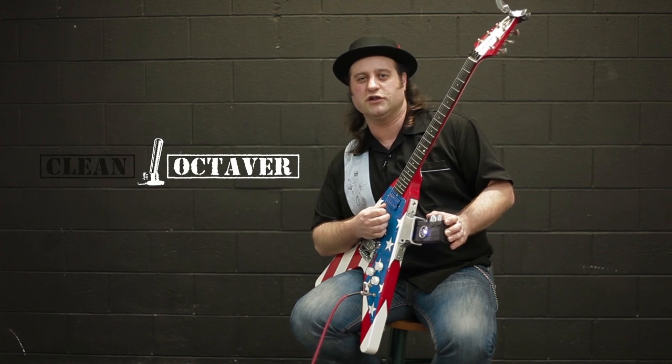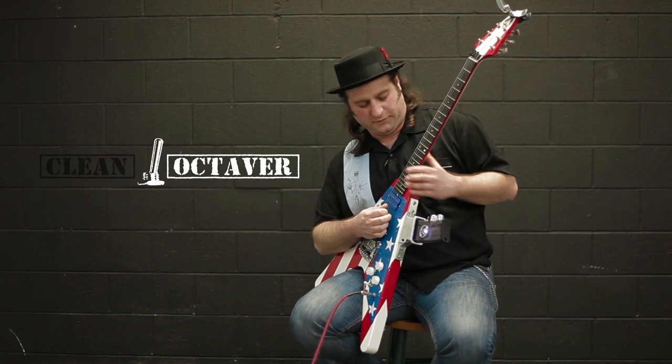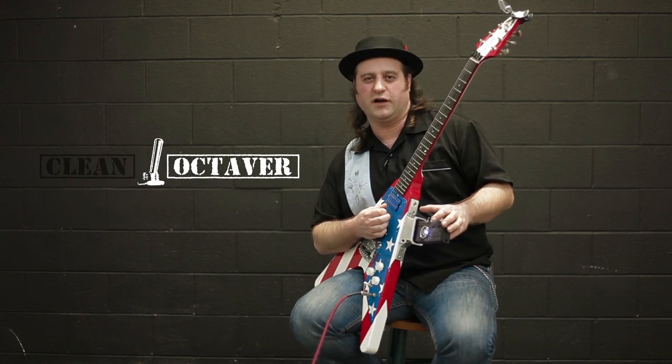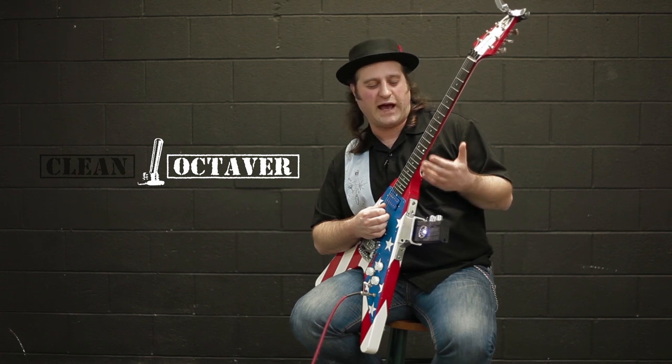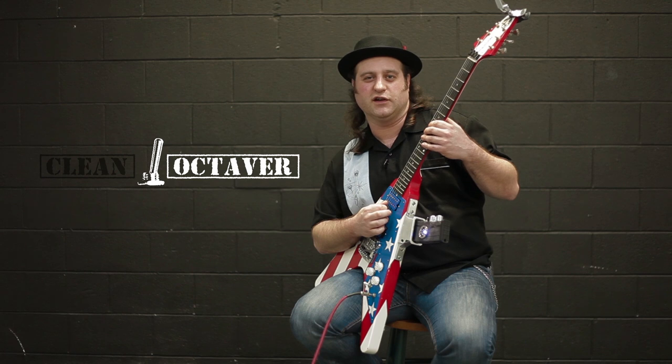You'll hear a very clear octave up mixed with the original signal. Just for reference, here's our original guitar tone — and here's the octave up. Very, very cool. It also gives you that sag that you would get with the vintage effect without any of the glitchiness associated with it.